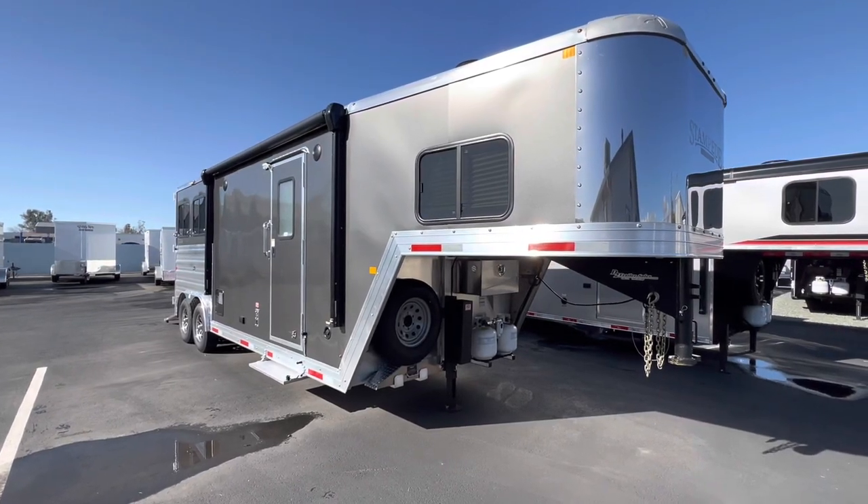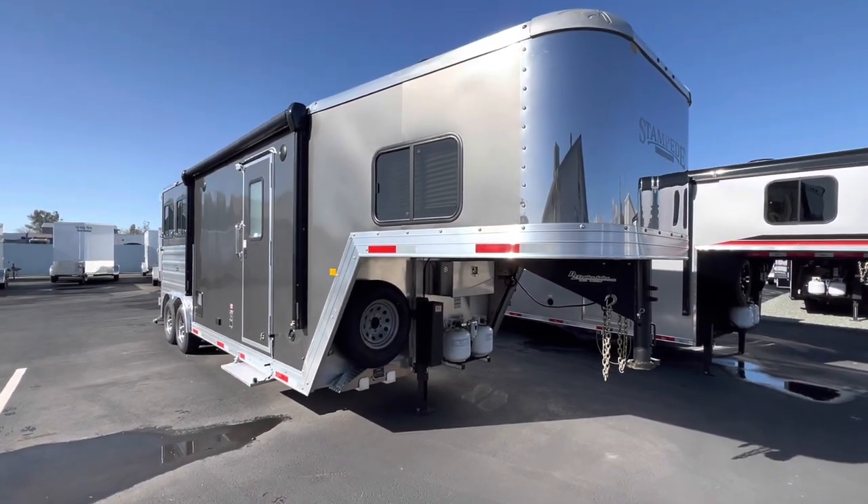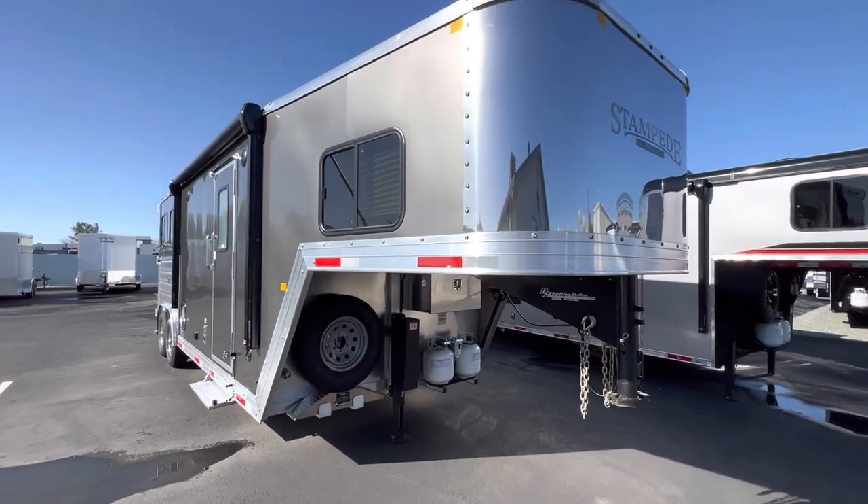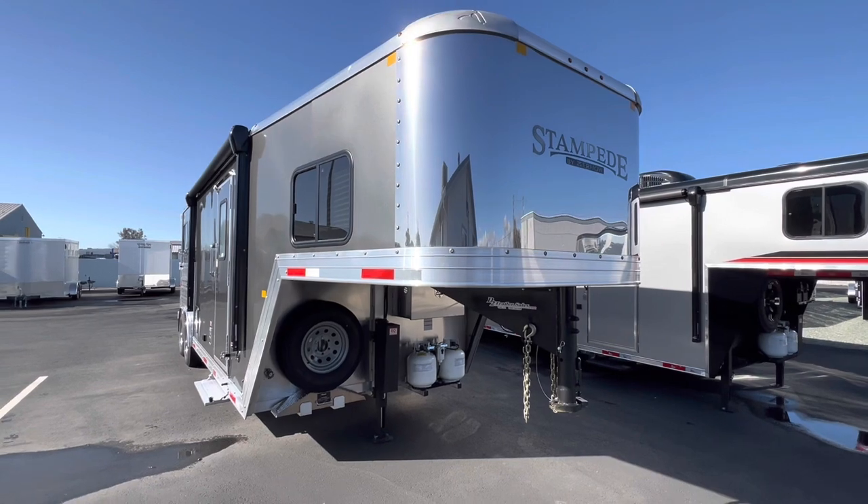Welcome everyone to D2 Triticell's videos, my name is Ryan. I'm going to walk you through this 8208 Stampede, made by Merhow.